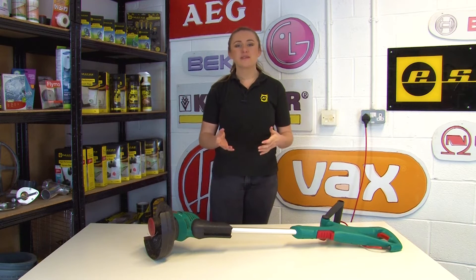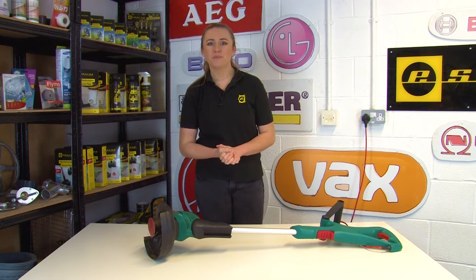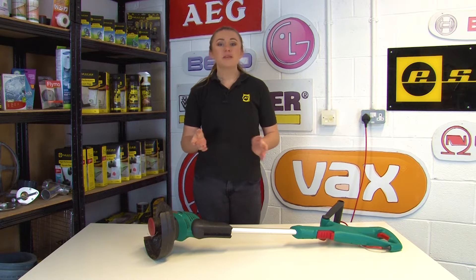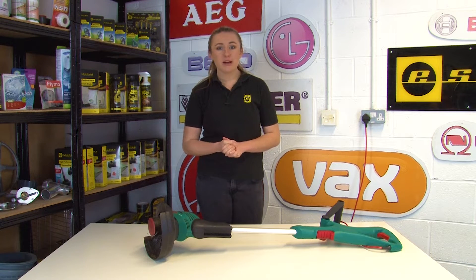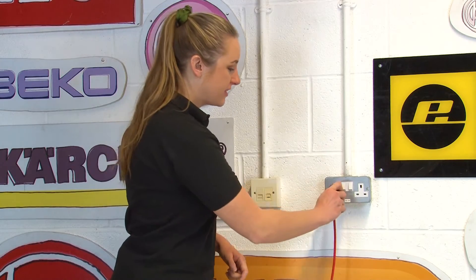Hi, I'm Amy from eSpares and in this video I'll be helping you get to the bottom of why your grass trimmer isn't cutting properly. There are a number of reasons your trimmer isn't cutting properly, so I'll go through a few checks to help you find out what the problem is and how to fix it. Before we begin, make sure that your grass trimmer is switched off and fully disconnected from the mains.